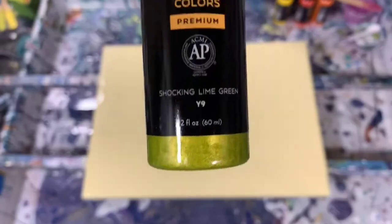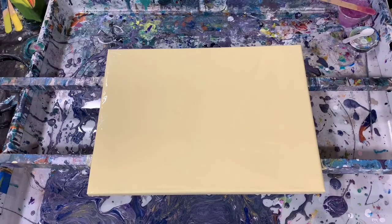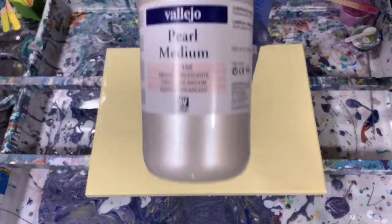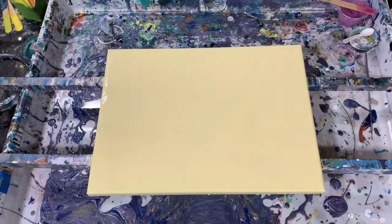I'm going for spring again today, just to brighten it up a little bit. My pouring medium is two parts Floetrol, one part paint, plus GAC 800. Today I did mix it up a little bit and added a dollop of the Vallejo Pearl Medium to all my paints to give it even more shine. No silicone added today.